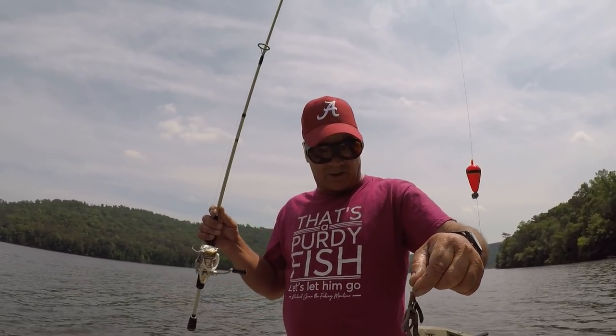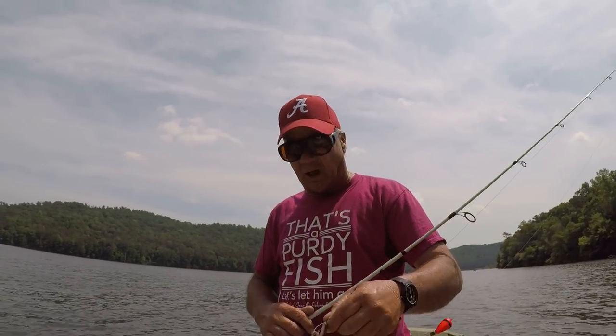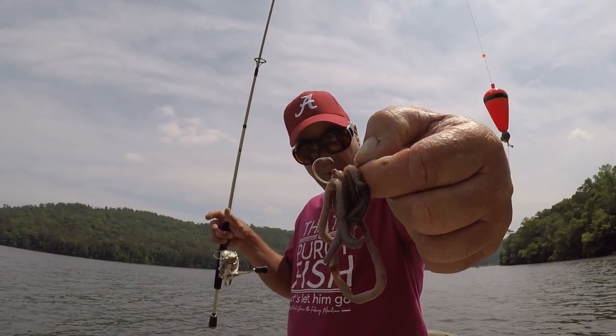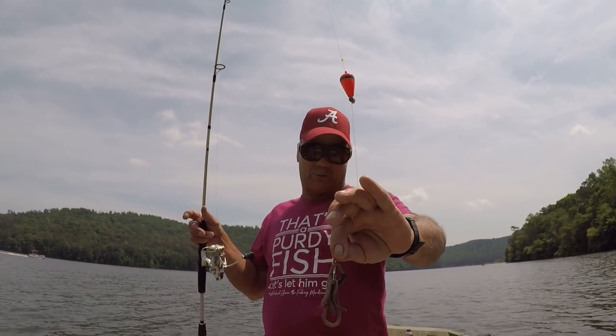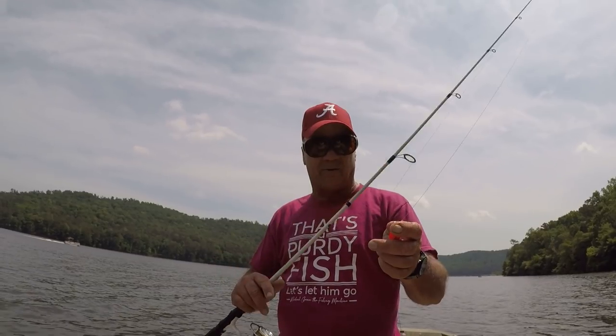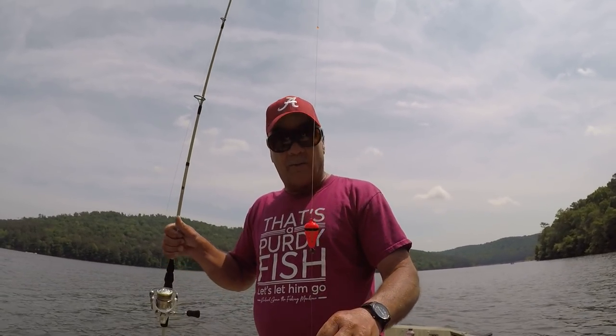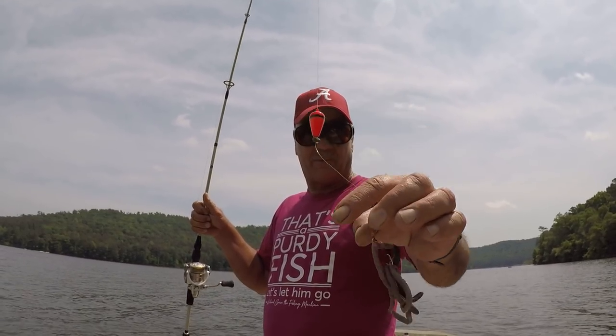What we have right here is a two-ought Eagle Claw Seaguar circle hook, and I have on it two fiddle worms, which I fiddled myself. I have a video about that, how to do it. This part of the country we call the technique 'fiddling for worms,' and when you get towards West Virginia and other places they call it something a little bit different, but it's basically the same thing. Check that video out if you want to catch prime catfish bait for springtime fishing.